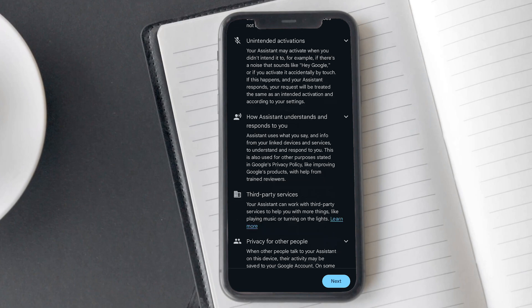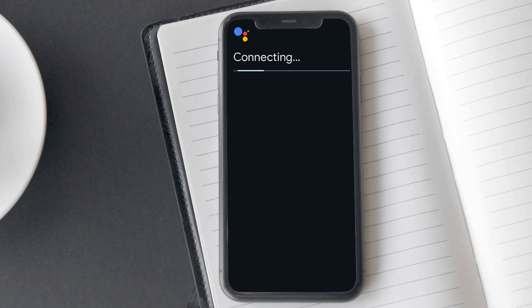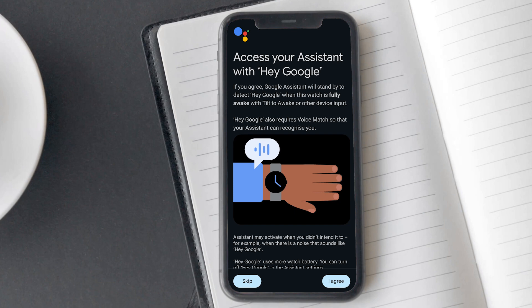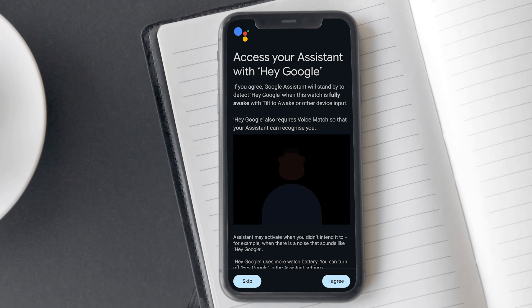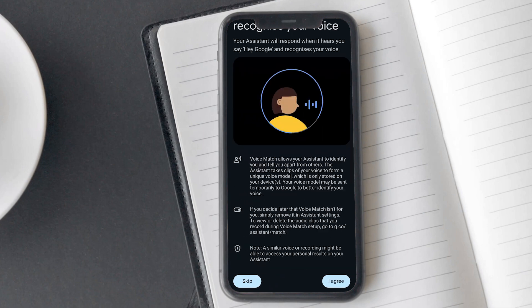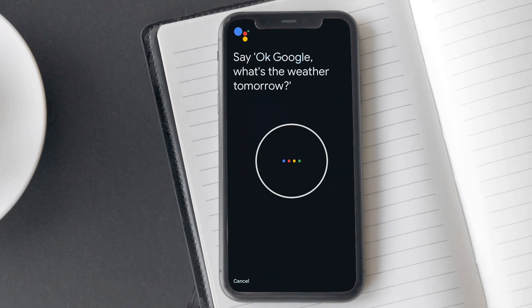Now you will be asked to allow the permissions. To allow, tap on I Agree. You will also get an option to skip this process, but I recommend allowing the permissions for the Assistant to function properly. And that's it. By following these simple steps, you can easily activate and enable Google Assistant on your Samsung Galaxy Watch.